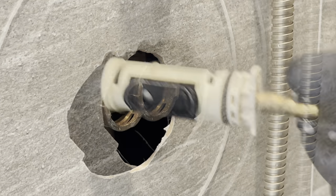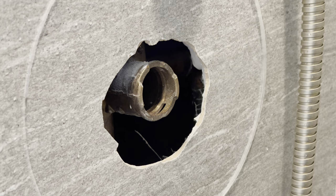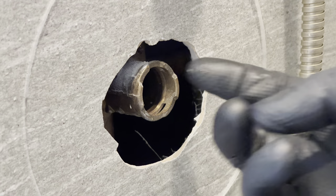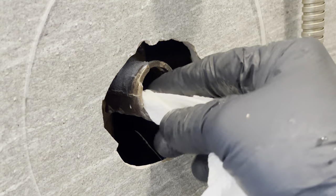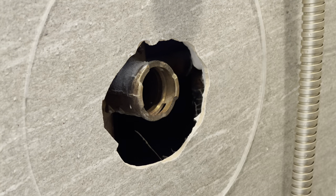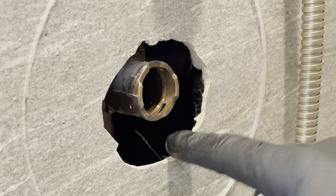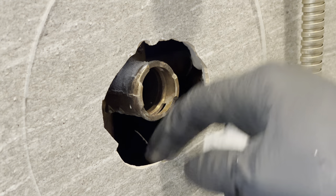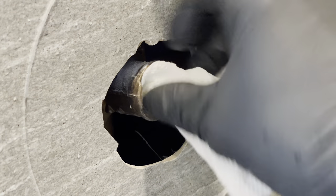Now make sure inside the stem here there's no debris. You can take either a cloth or towel and just make sure this is clean. Moen does recommend that you flush this out, but since it's so far back to the tile I don't want to get water back here, so I'm just going to wipe it out and make sure it's all clean.